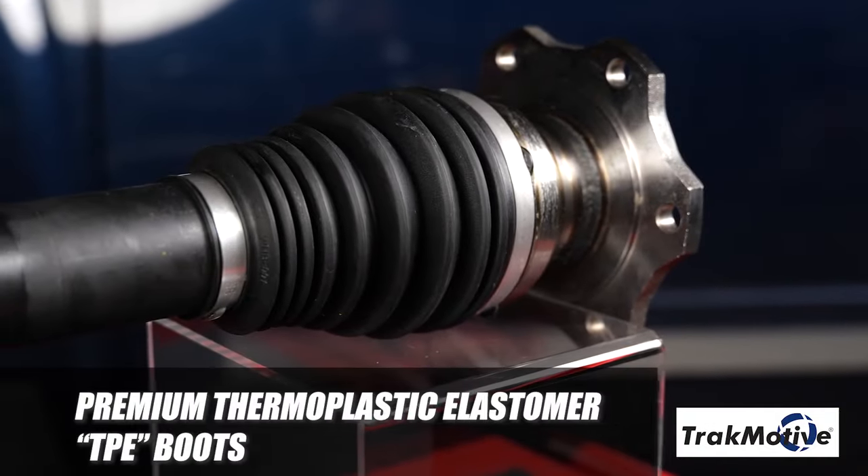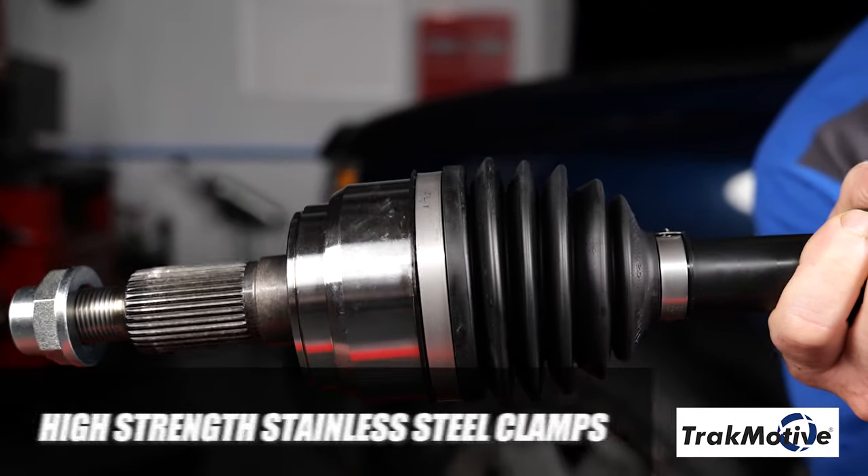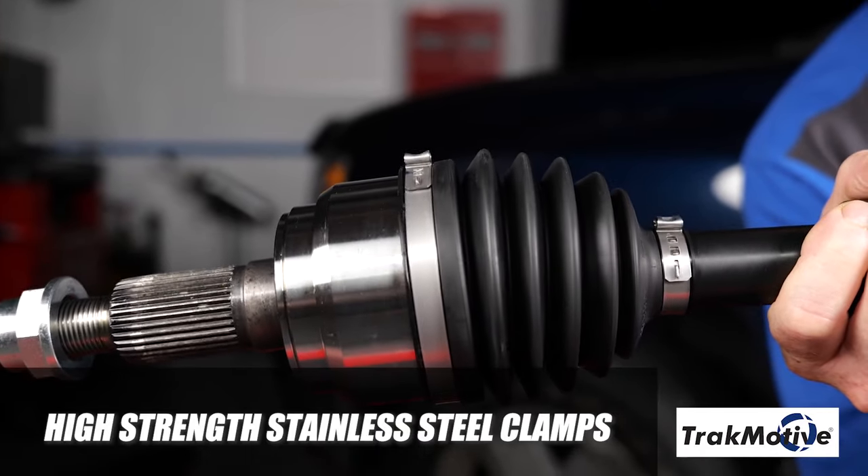Finally, premium thermoplastic elastomer TPE boots provide added protection against rocks and punctures when off-road, and high-strength stainless steel clamps provide increased corrosion resistance.